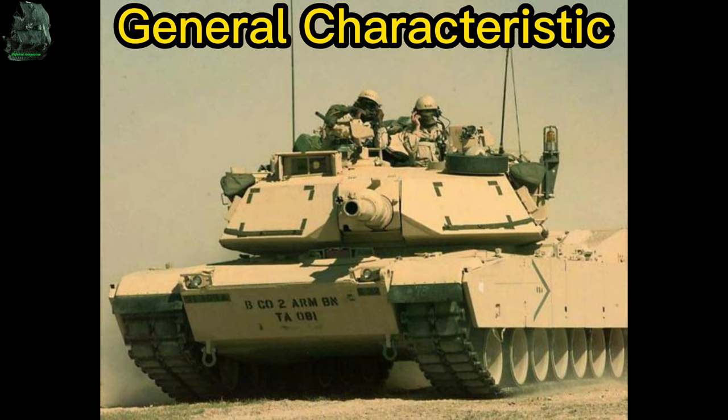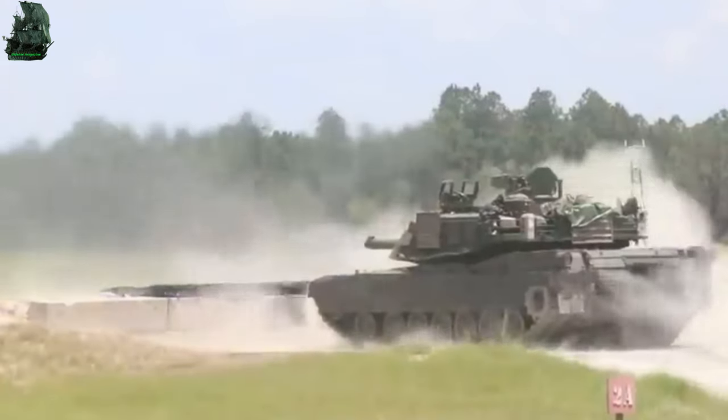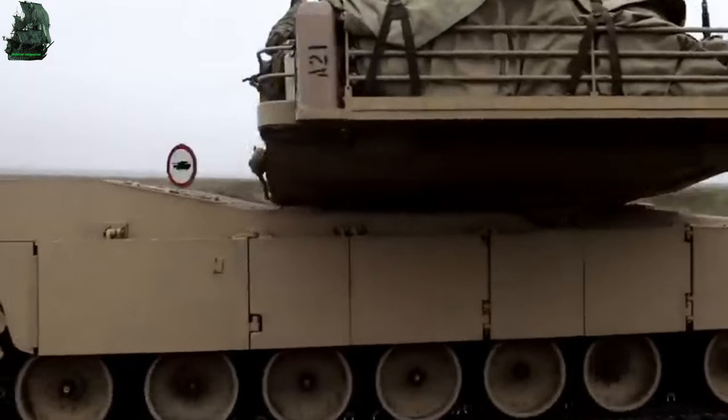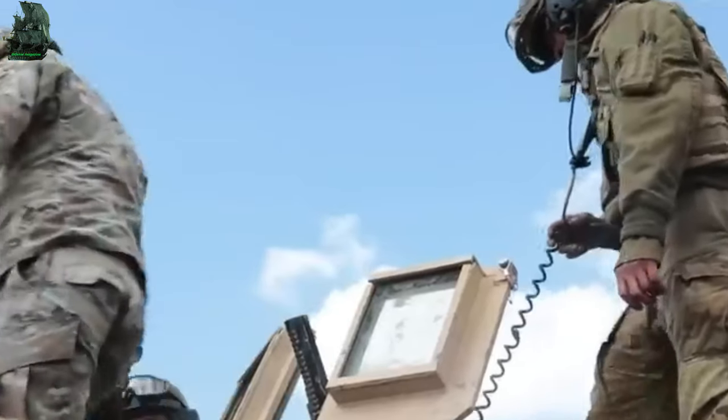General Characteristics. The M1 Abrams has a gun-forward length of 9.77 meters and a hull length of 7.93 meters. It has a width of 3.66 meters and a height of 2.44 meters.